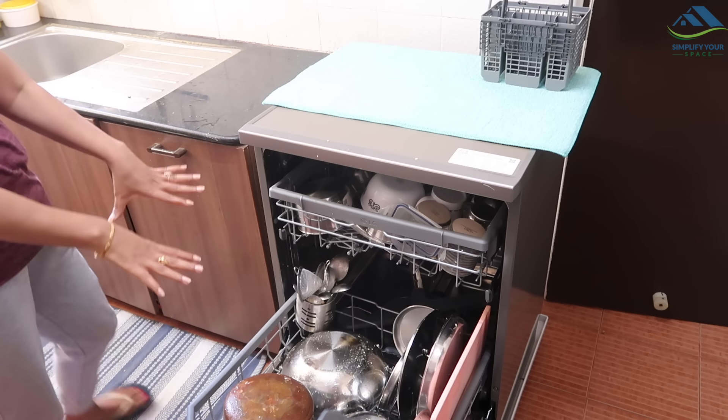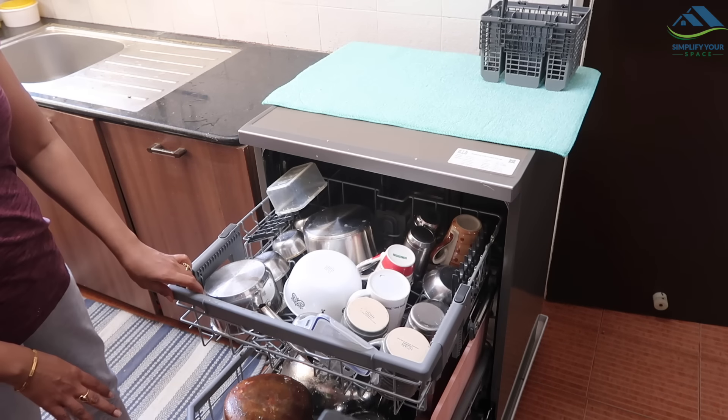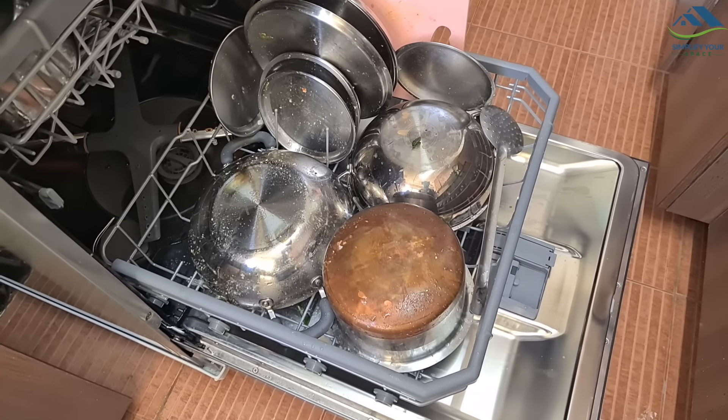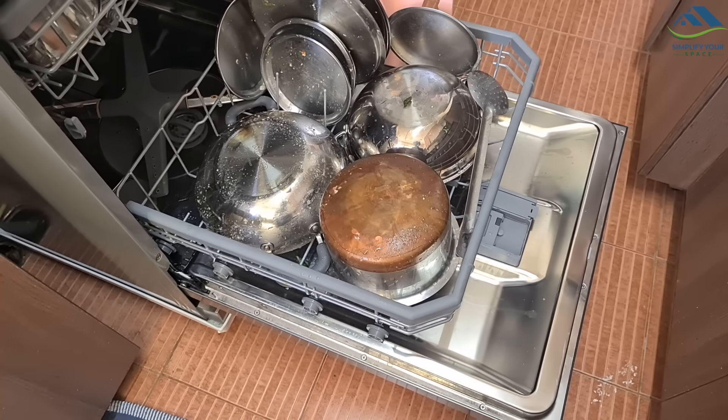A full load of dishwasher, depending on the model and cycle, will consume anywhere between 10 to 15 liters of water. This is far less than manual hand wash - even the most frugal hand wash for the same quantity of dishes will consume double or triple the quantity of water. This is a great saving for a precious natural resource.